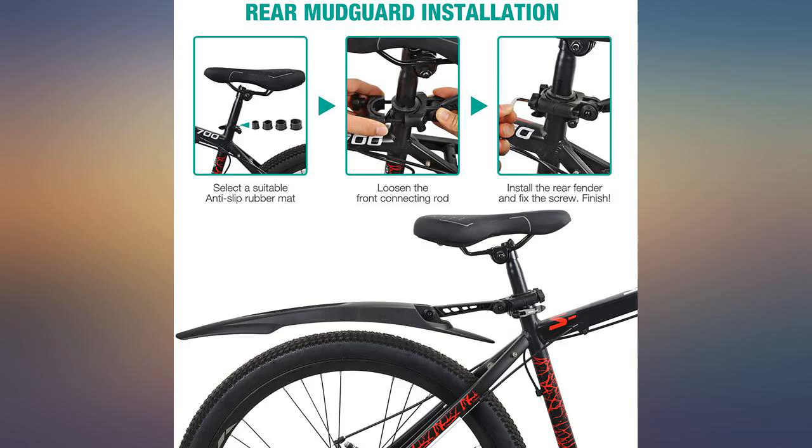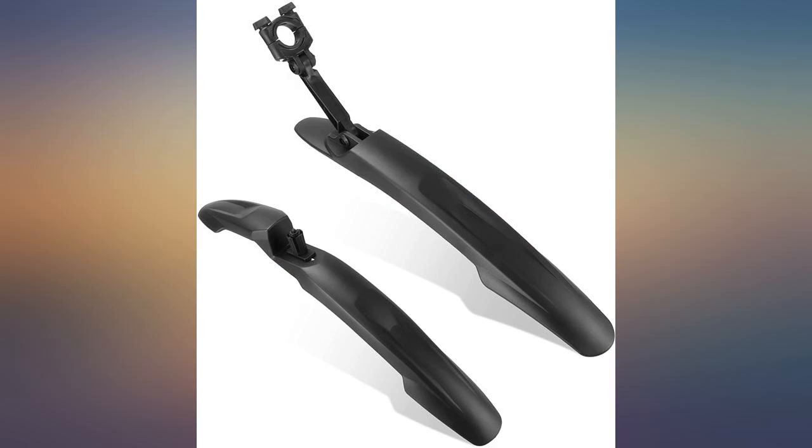I thought they were going to make my bike look nerdy, but they didn't, and they perform their job very well — 10 out of 10.